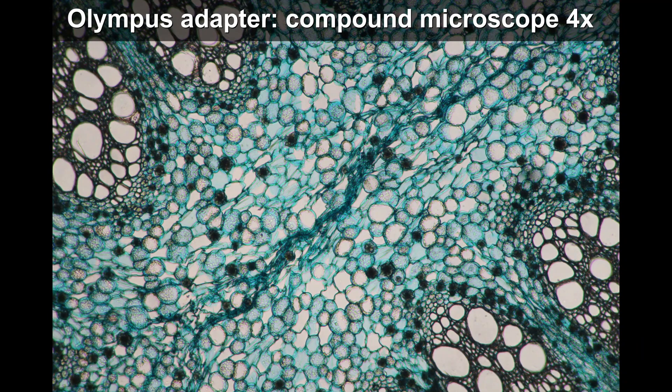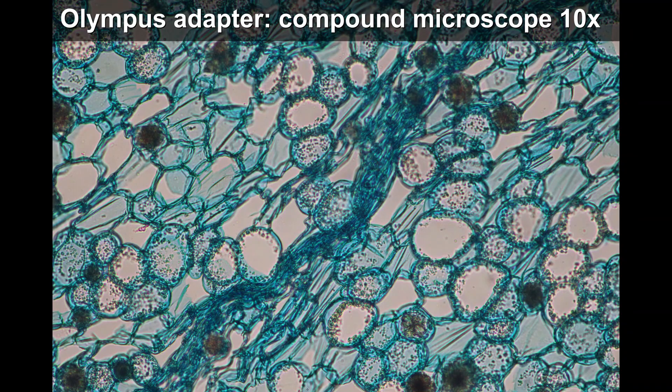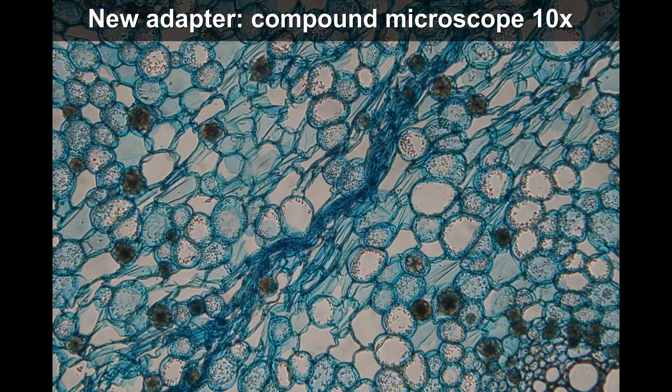But on my compound microscope, look at this — with my old adapter and a 4x objective, the corners are fine. With the new adapter, the corners are a little blurry, but overall the image quality is okay — acceptable from a compound microscope. Now at higher magnification with a 10x objective, this is the original Olympus adapter, and this is the new microscope adapter. Look — it's fine. The corners are sharp. This reassured me a little that it might actually work in most cases.